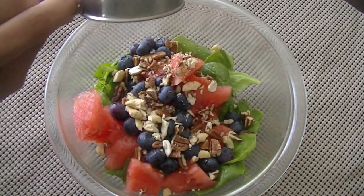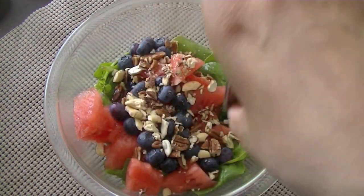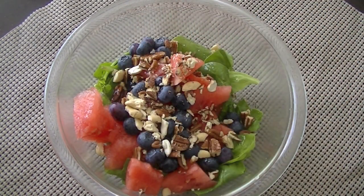This salad is really simple — these are the basic ingredients that you need. I'm adding lemon juice for some tang and we'll finish it off by adding one to two tablespoons of olive oil.